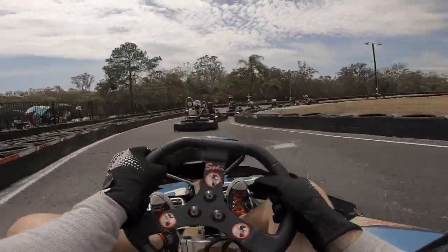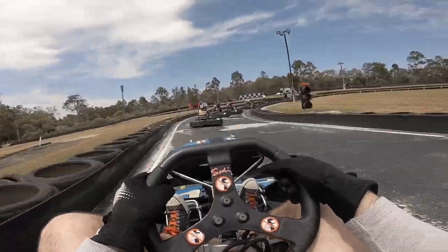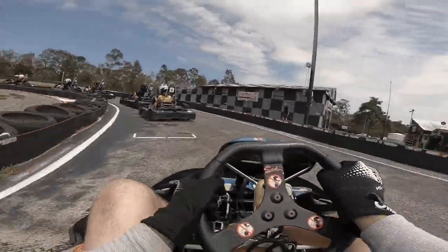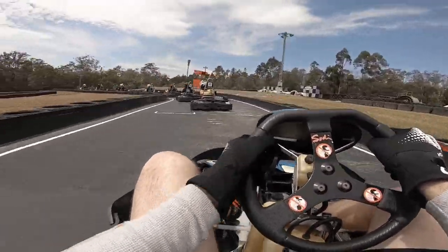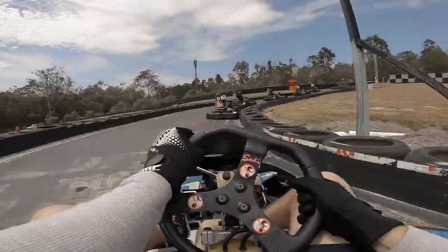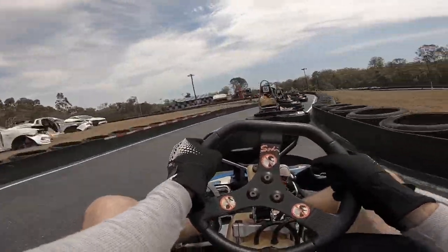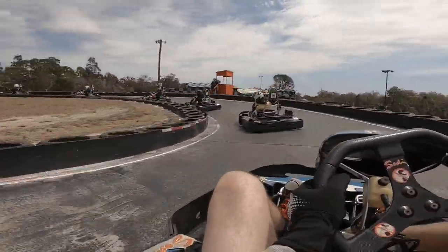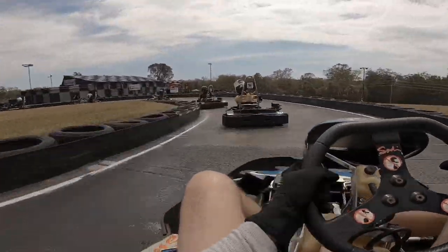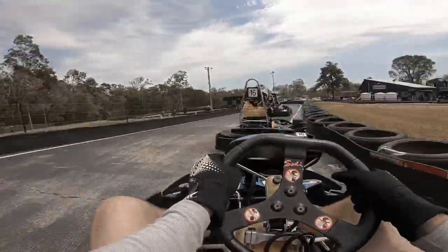Green flag — let's go! Another really clean first couple of corners thanks to the rolling start. I could have been a bit closer to number 116 in front of me, but within this lap I do catch up, so not too big of a miss there.